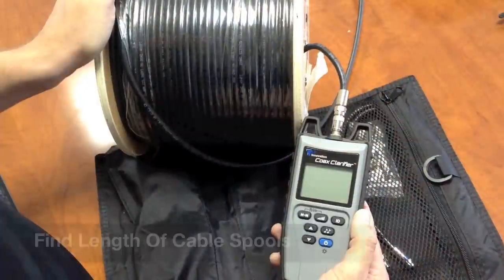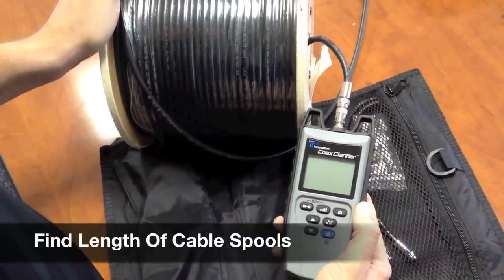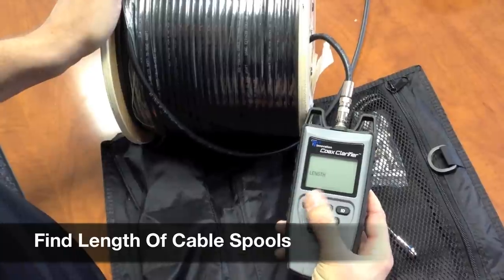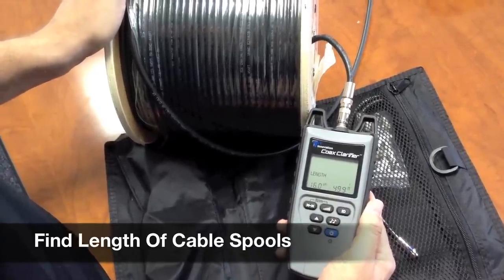The Coex Clarifier can also test the length of cable for a spool of coax cable. Hook up the unit and hit the length button. Looks like it's about 499 feet.